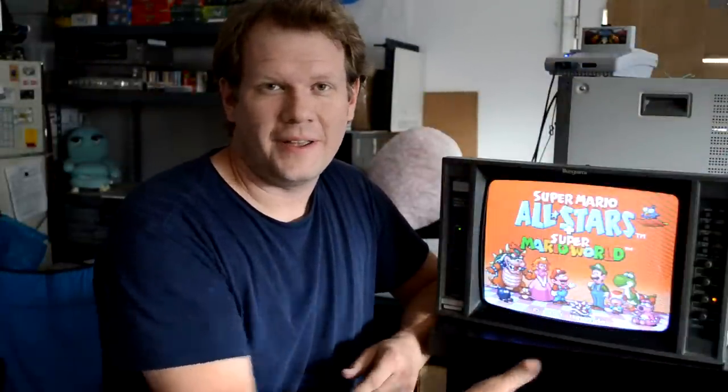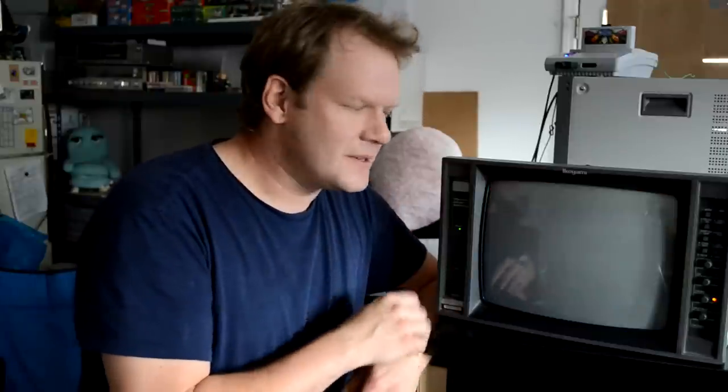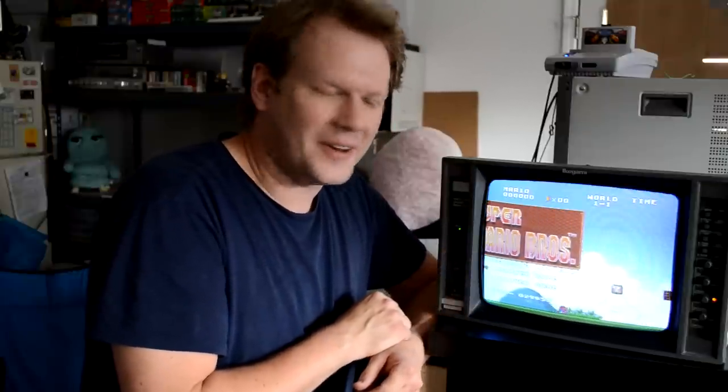Here we have it — the finished, repaired 1987 Ikegami 14-inch monitor. This is a little limited because it only does RGB and composite, but it's still great to be able to save a monitor that has a good tube still and a lot of life left on it.